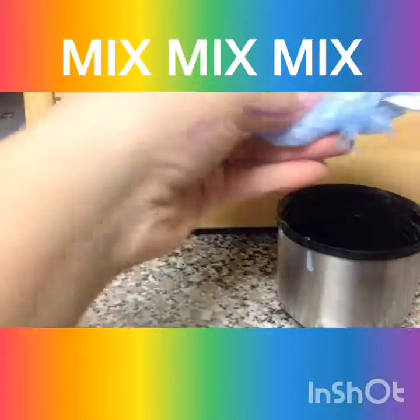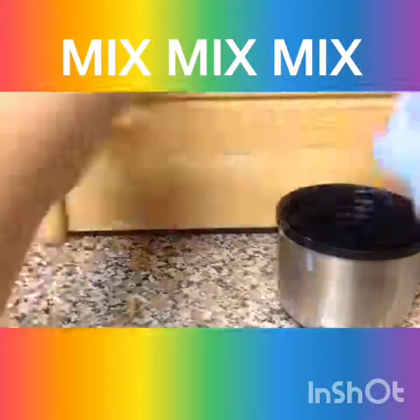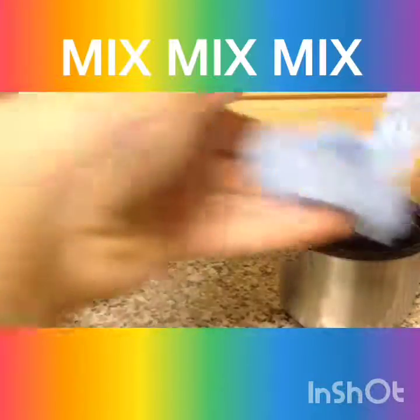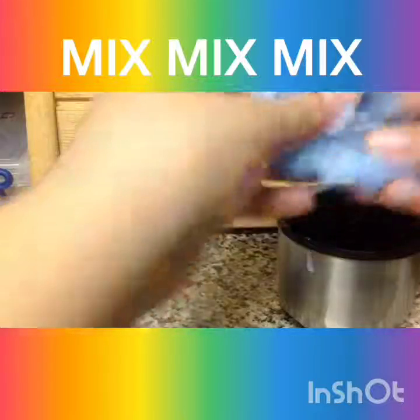Guess what this is — this is a water bottle topper. My water bottle topper! Believe it or not, it is. I just couldn't find a bowl I could mix in because slime is very messy, so I decided just to use this.